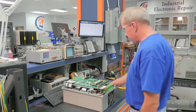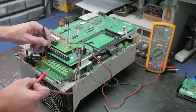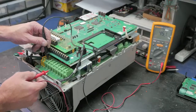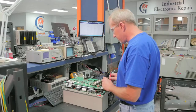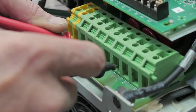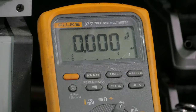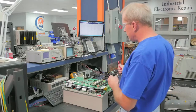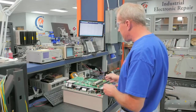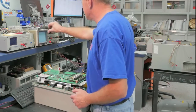The technician will first ohm the drive to check for shorts. When ohming the output transistors, we are checking the diode reading between the bus and the output. We check the positive and negative sides of the bus between the input and output on all three phases. This reading is a zero between the bus and an output connection, meaning there is a short — so there is at least one bad transistor in this drive.